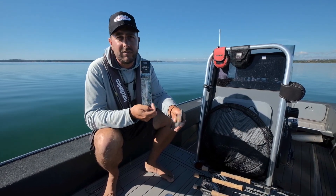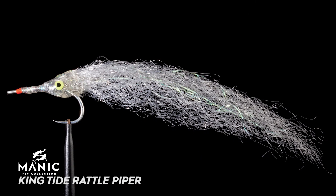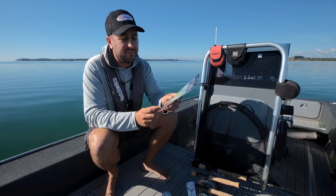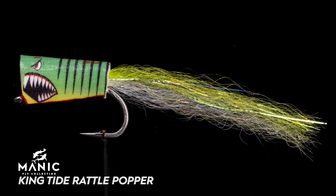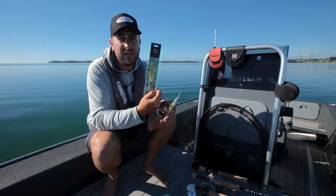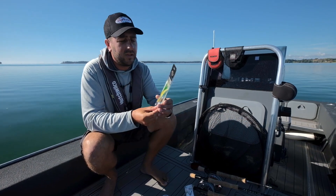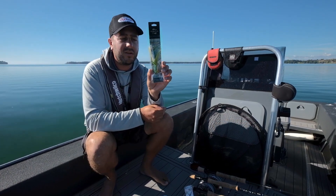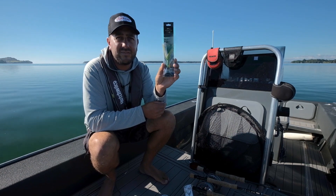Failing that, we move into streamers and bigger, more specific flies. This one is the Kingtide Rattlepiper — it's got a little rattle in it and that gives just a little bit of an extra edge to stir the fish up. We also have the Kingtide Rattlepop, a nice rowdy little number for throwing around the markers. Kingfish react really well to a lot of noise and commotion, and we have a nice bigger Manic Party Popper for making even more noise — big cupped face on it that'll get fish coming up from deep for some serious investigations.